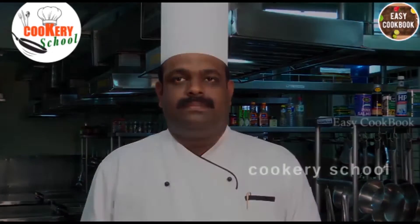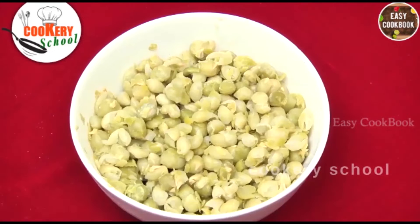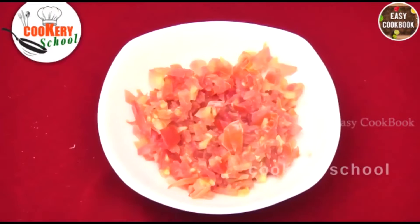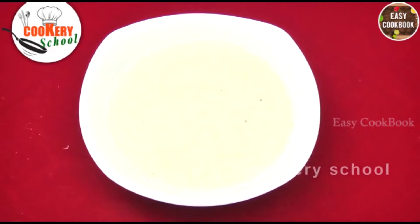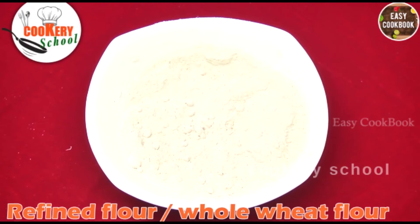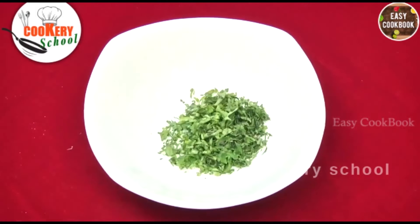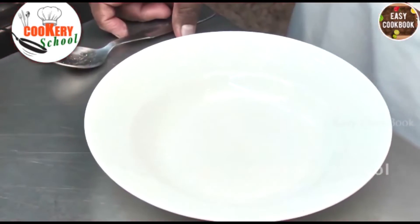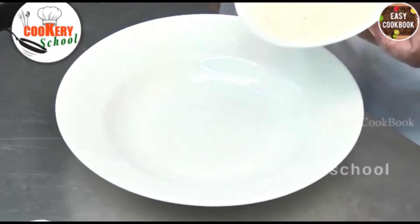Namaskar. Today we are going to do a unique chaat preparation called cone chaat. The ingredients required for cone chaat are sev, green peas, red chili powder, tomatoes, onions, chopped green chilies, semolina, baking powder, refined flour or whole wheat flour, cumin powder, curd, and coriander.